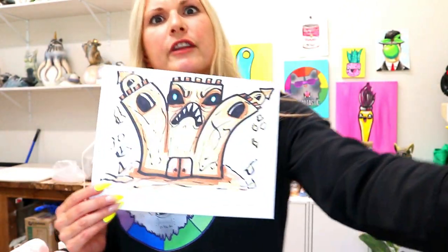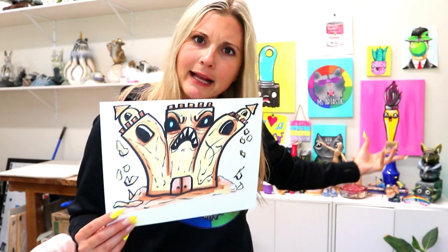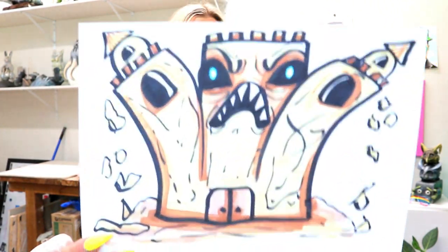I'm Ms. Artastic and in this video or tutorial we're drawing a monstrous sandcastle. So grab something to draw with and something to draw on, and let's make it.